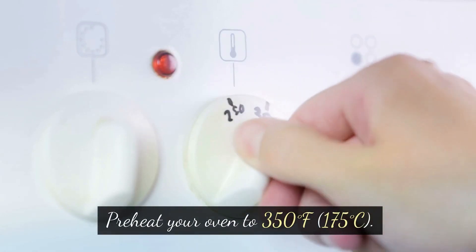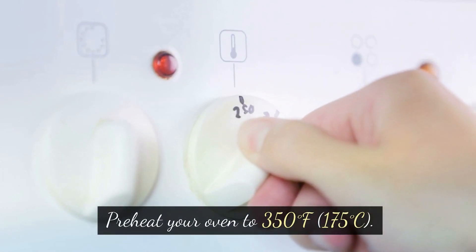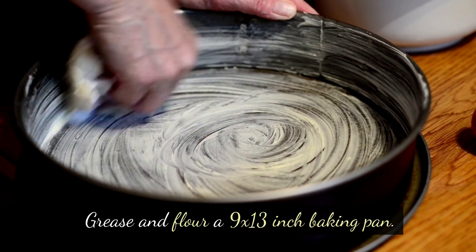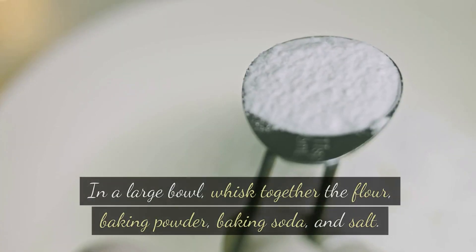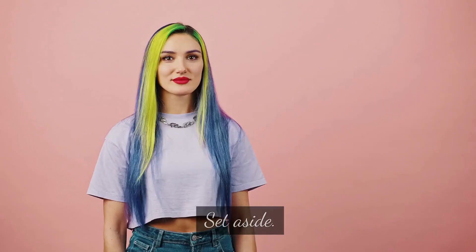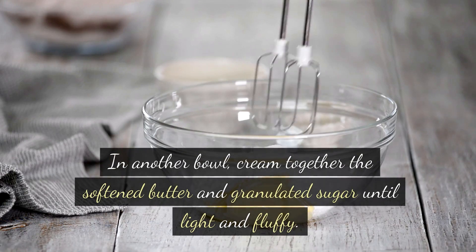Instructions: Preheat your oven to 350 degrees Fahrenheit (175 degrees Celsius). Grease and flour a 9 by 13 inch baking pan. In a large bowl, whisk together the flour, baking powder, baking soda, and salt. Set aside.